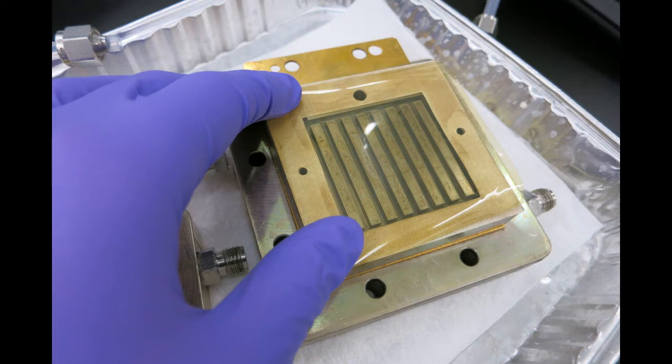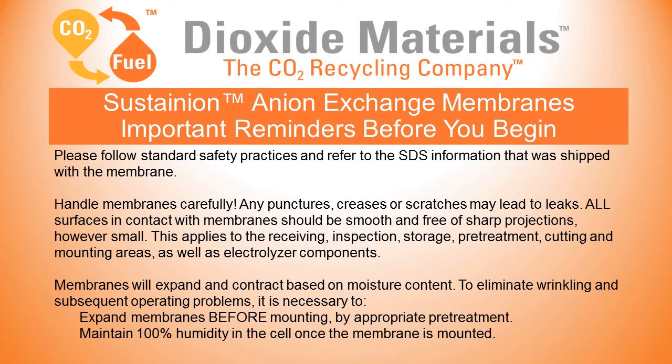Everything is set to go. Important reminders now that you saw how easy it is to remove the membrane from the liner: please follow all SDS information. Handle the membranes carefully — any punctures, creases, or scratches may lead to leaks. Make sure that all surfaces are smooth and free of sharp projections.